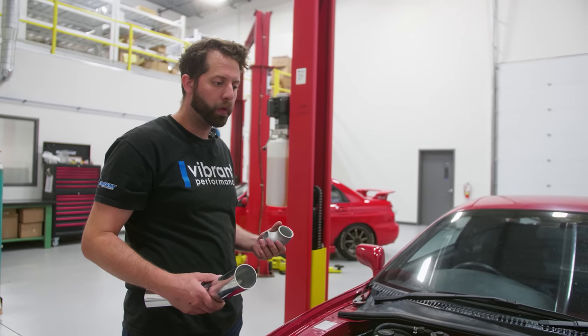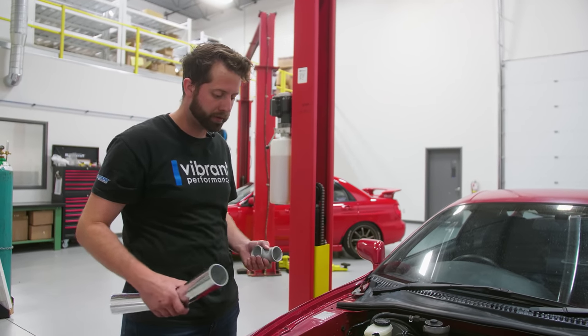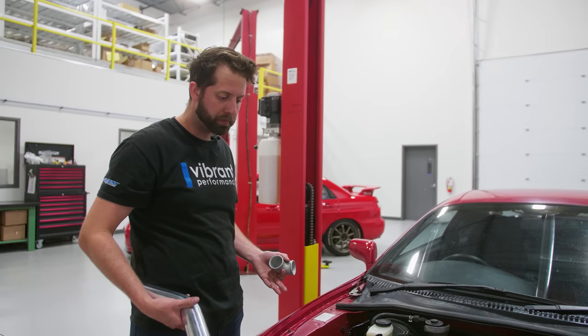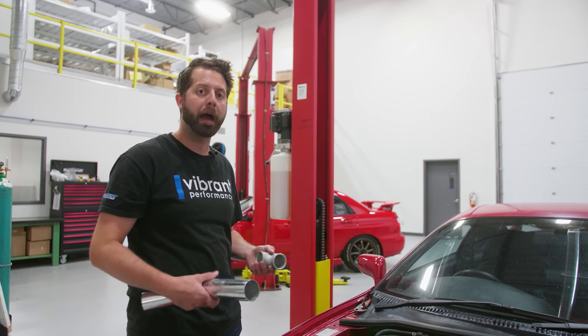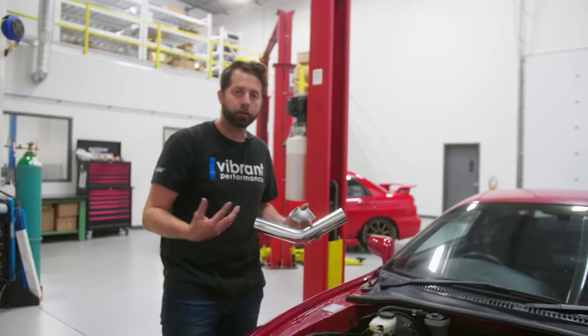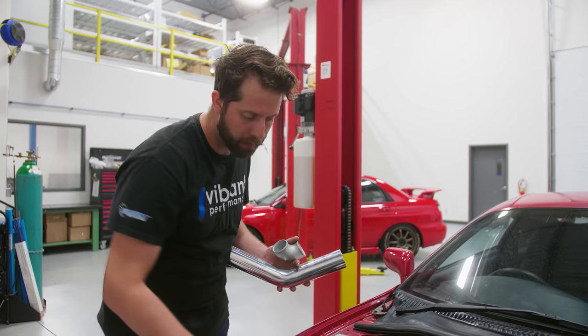One big consideration with a charge system is the length of tubing that you're going to be using. Looking at your envelope that you've got to work within, try to use as little amount of tube pack as you can. I'm going to try and find a more efficient way of getting to the intercooler, which I think I've figured out.